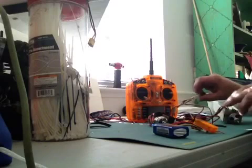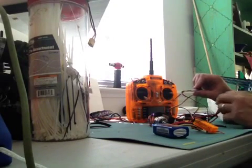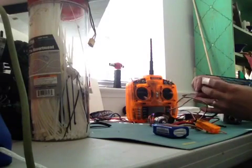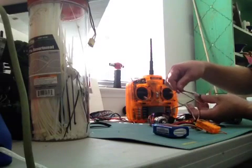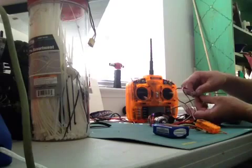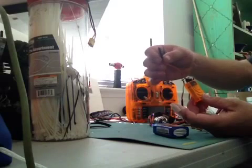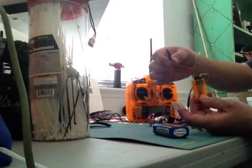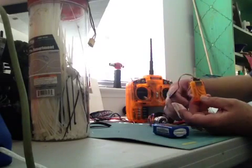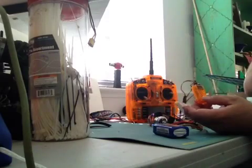If you're looking at the V-tail mixer from the top, the very top set of wires is going directly to my throttle, and the set of wires underneath is going to my rudder. Now on my rudder side I have a Y harness, so I can run this extra wire to my rudder and still have control — so you're not just having to run two motors for your rudder. You can also use the rudder on your plane.